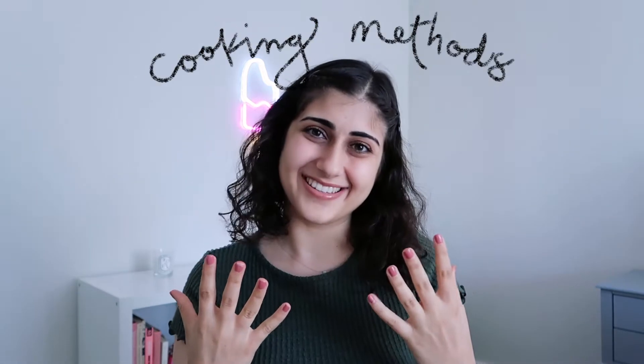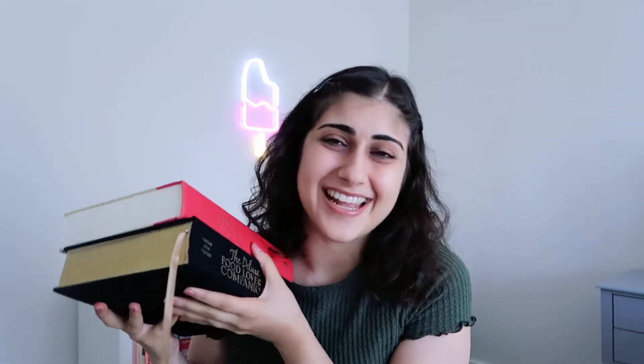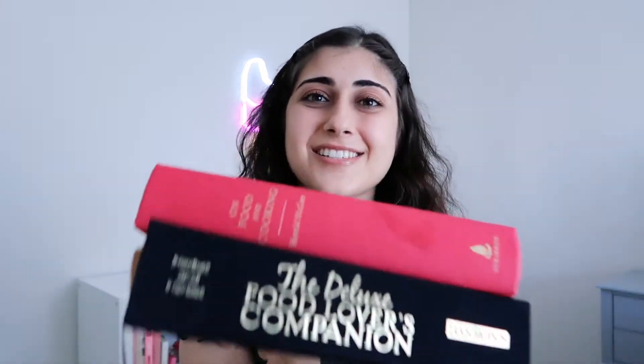Hi guys, welcome to my channel and welcome back if you're returning. In an effort to learn more about food and cooking, I think cooking methods are a fundamental thing to learn. I wanted to do some research with my old books from school — one is called Deluxe Food Lover's Companion and the other is On Food and Cooking. Both are two of my favorite books, and I used them to find all the information I'll be sharing today, plus a little research online.